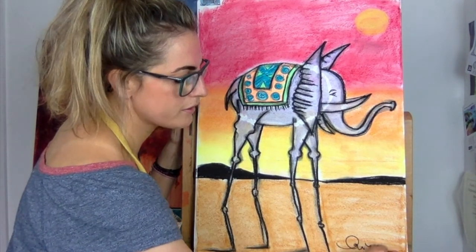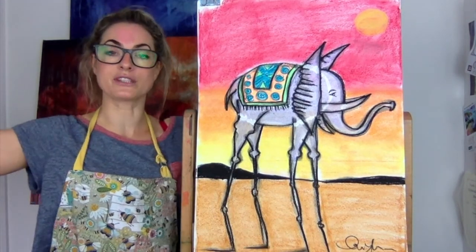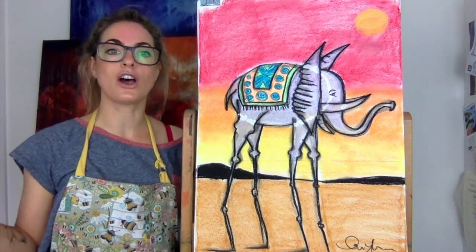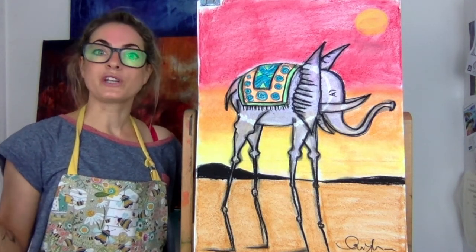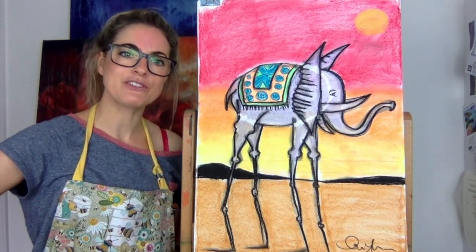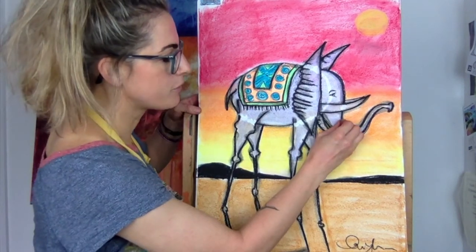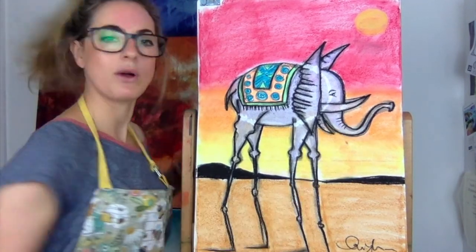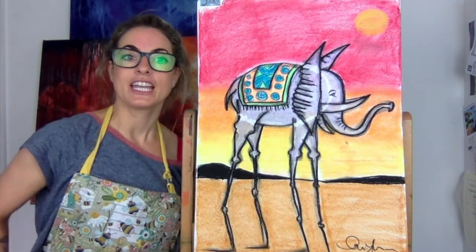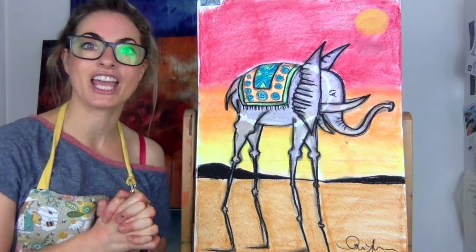I'm just going to sign mine with black pastel. And there we have it — your Salvador Dali elephant. Surreal Salvador Dali elephant! Enjoy and let me know how you get on — I'll be really interested to see what you create. I just saw something I'd like to add: it makes his trunk look bendy, so it's kind of cool. Enjoy your drawing and let me know how you get on. Subscribe, like and share!